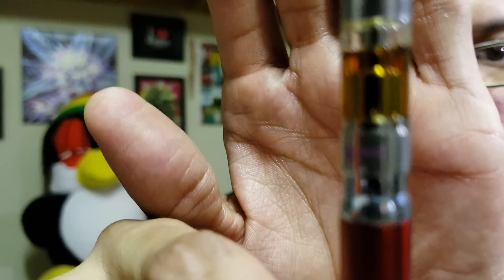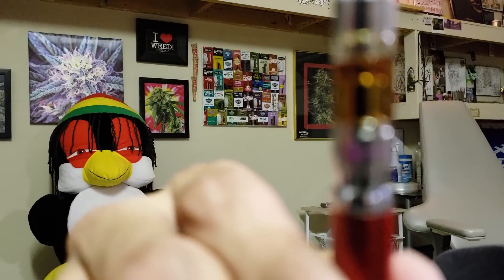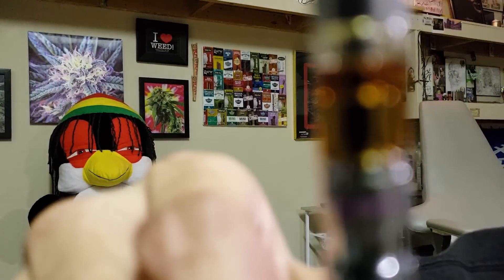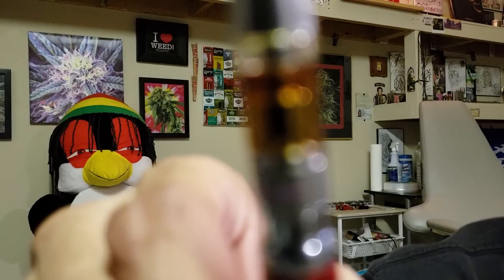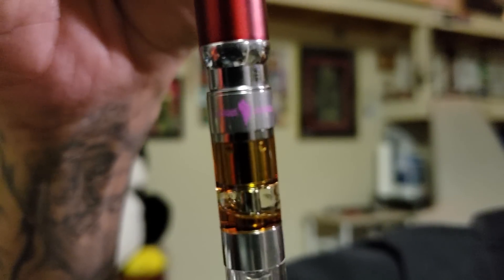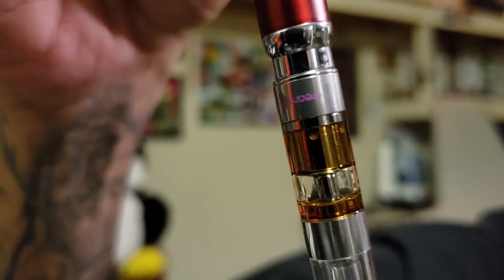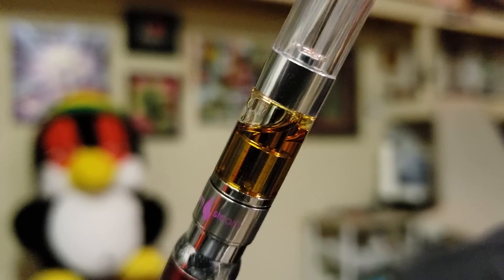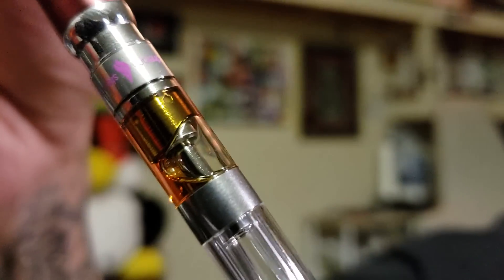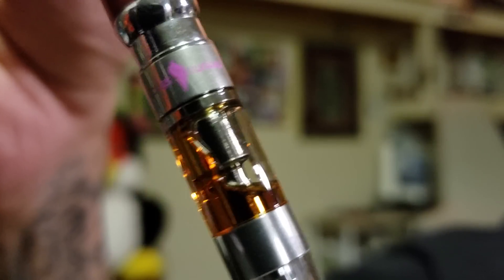This is a CCELL cartridge. I just want to show you the oil — how fast the oil moves. I see it's got a bubble. Watch — there you go, you see that? Moving fast as shit.